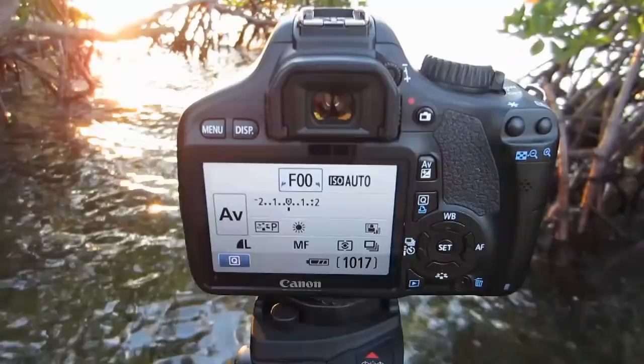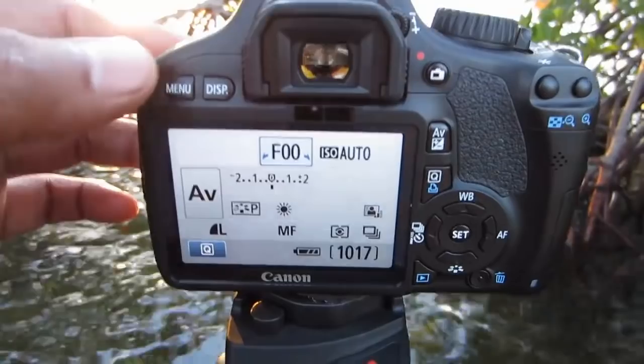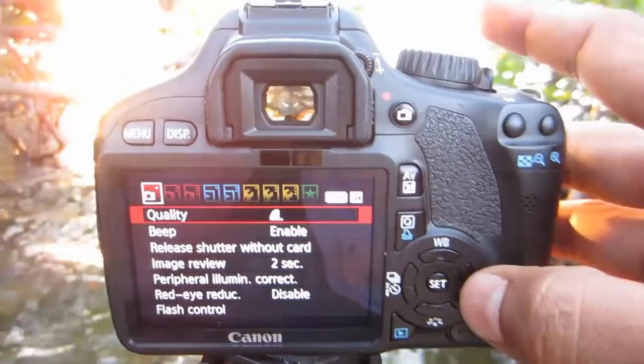To shoot HDR we're going to need to access the menu button. We're going to go into the menu and change the shoot mode to auto exposure bracketing. In the second tab under the menu you will access the auto exposure — you can see it right there.